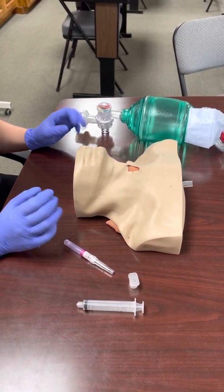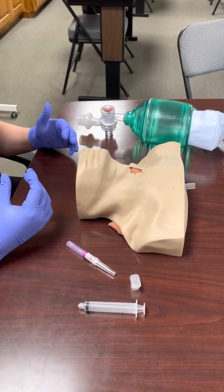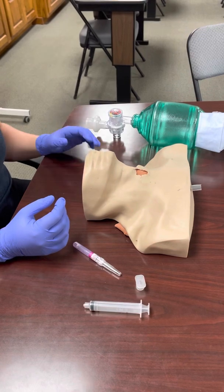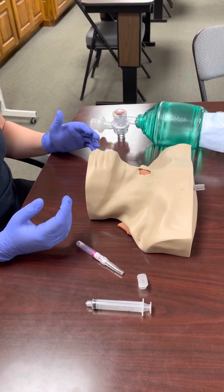In this video I'm going to demonstrate a needle cric. Needle cric is in the protocol where I work, preferably for children. We'll kind of see why when we hook up the BVM — there's not a whole lot of oxygen delivery for our adult patients. We prefer to use the QuickTrack or some kind of cric kit.